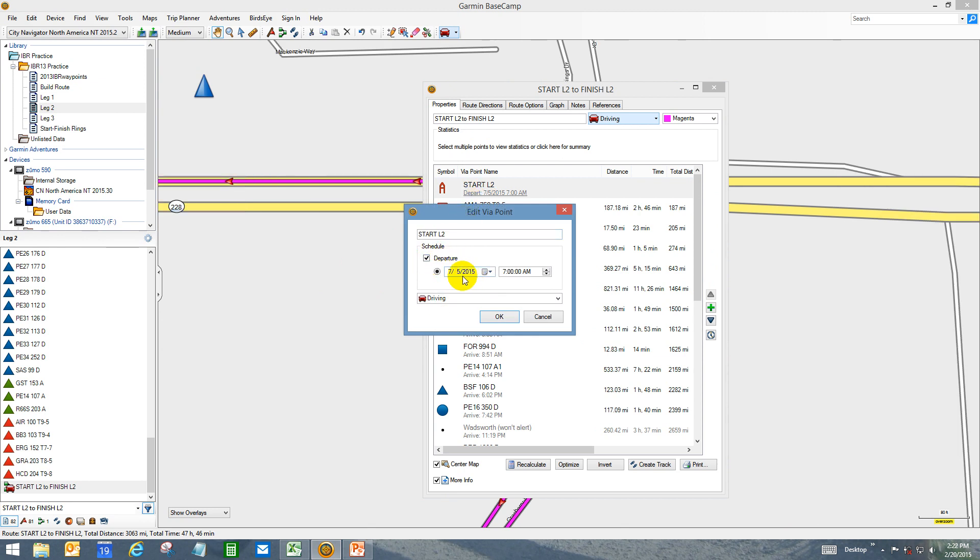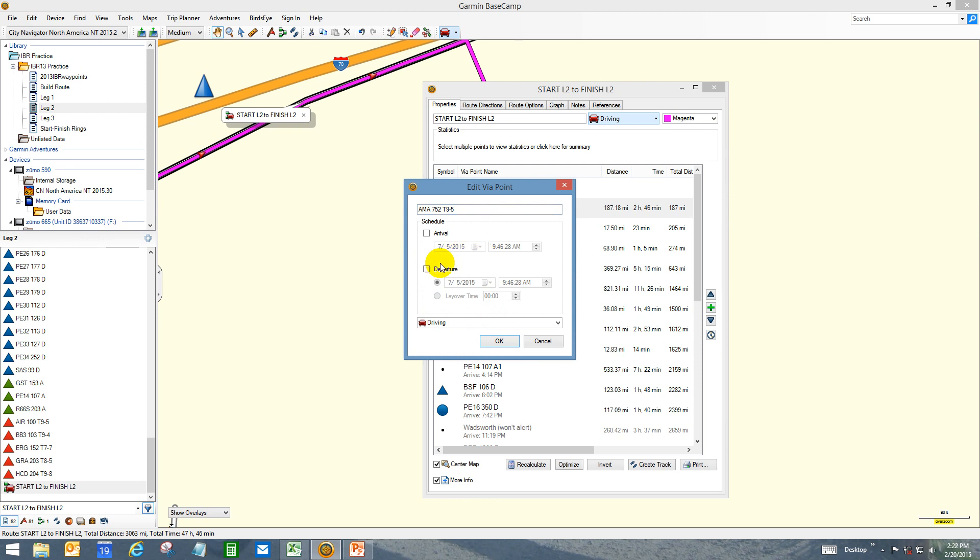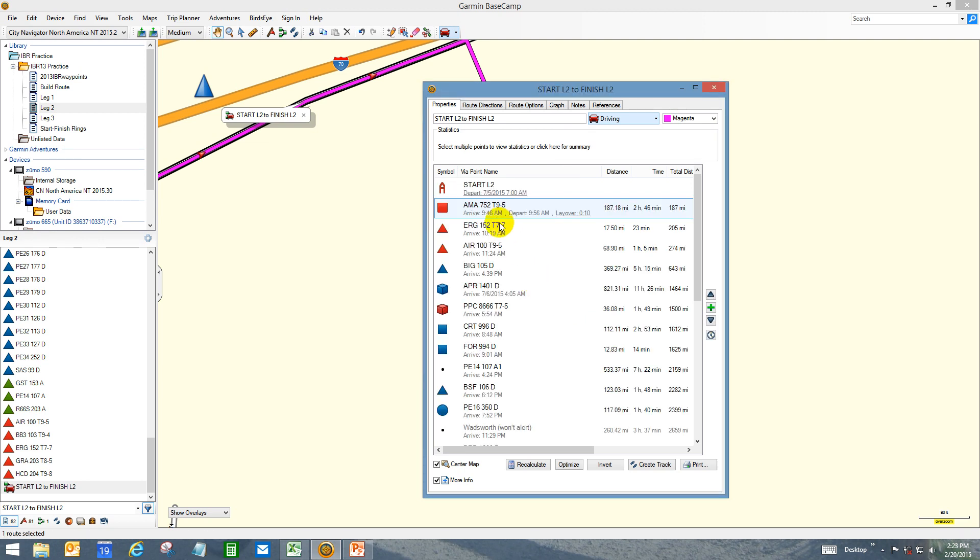Double-click on the start point — it shows our departure time on the 5th of July at 7 a.m. Central time, which would be 8 a.m. Eastern time, accounting for two hours of planning time. If you click on a waypoint, it shows that you can establish an arrival time and a departure time. That comes in handy when you have to spend more than a few minutes in a place or you're going to spend the night there. There's a nice feature that if you click on the departure, you get a layover function where you can assign several minutes or hours for a waypoint. This AMA waypoint, for example, where you take a picture and get a dated business receipt, will take at least 10 minutes.